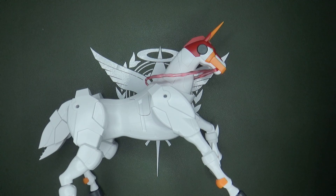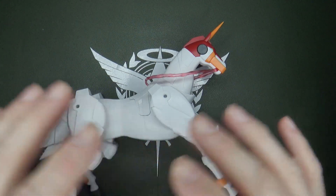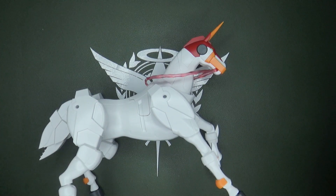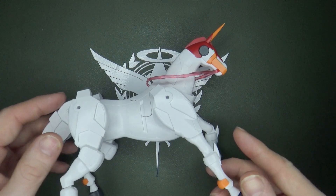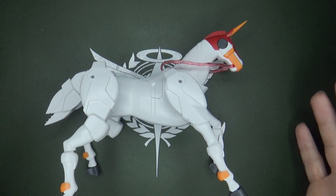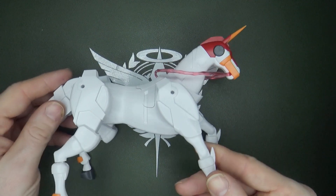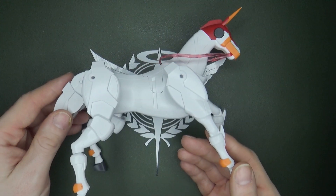You know what would be awesome — it'll never happen — could somebody engineer the actual platform that Fuun Saiki turns into and make it transform into the horse? I'd love to see someone try it. Because it's just that platform the Master Gundam stands on, and then it turns into this. This thing transforms in the show. I don't know if they could ever actually do it, but it'd be great to see.